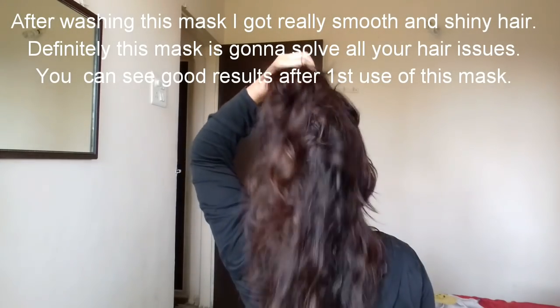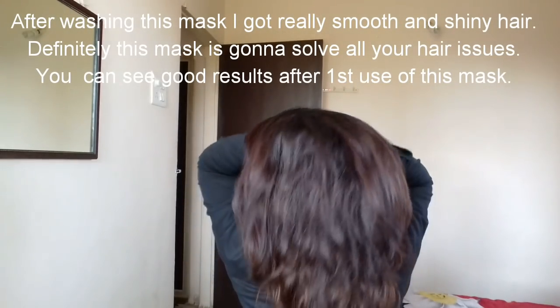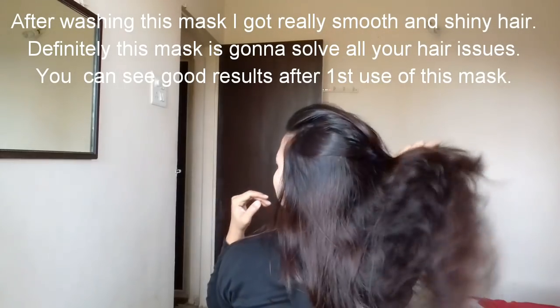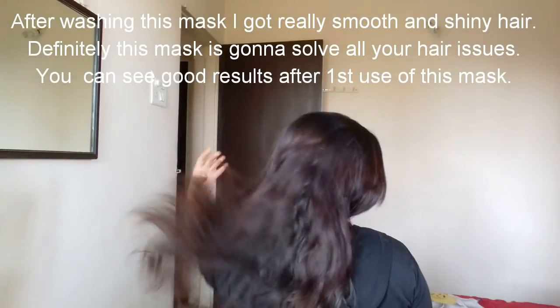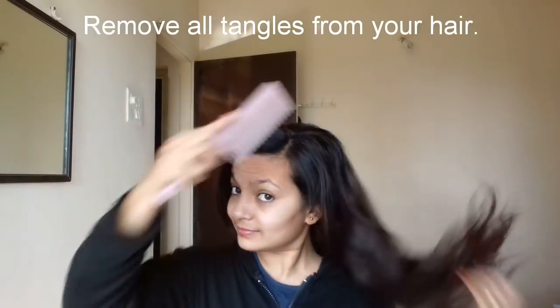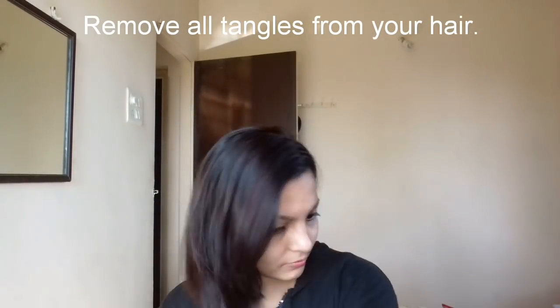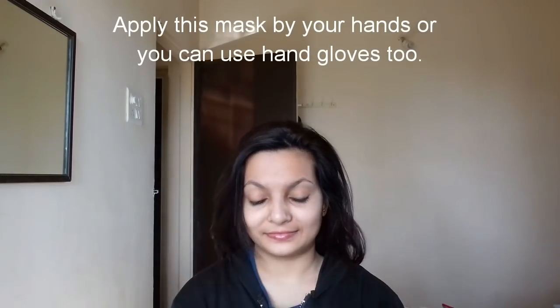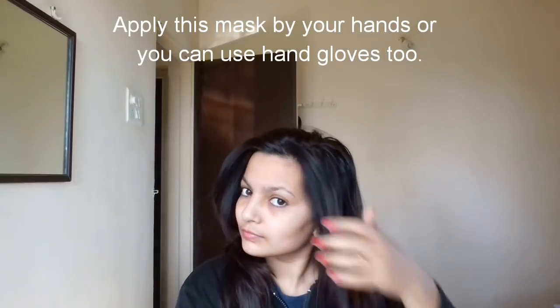So guys, you can see — literally my hands didn't come out clean from the hair, it was so soft. My hair is already soft, but there is some extra nourishment you will get from this hair mask. Now, before applying, you have to comb your hair with a wide-tooth comb. You can use hand gloves, and then divide your hair into two parts.